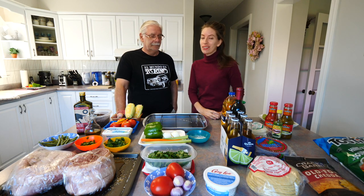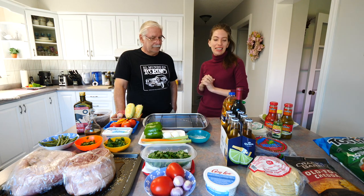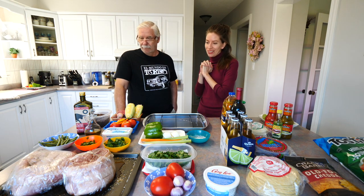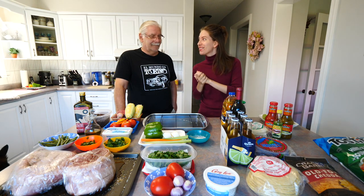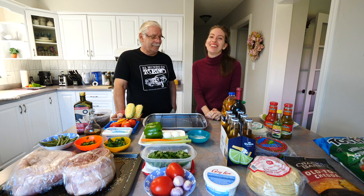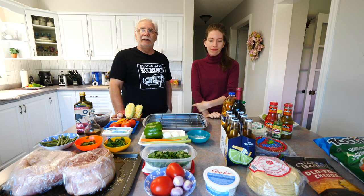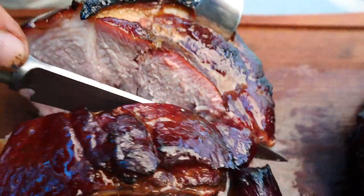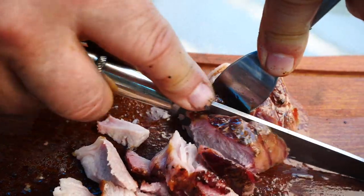Happy Sunday everyone, welcome to the kitchen again. We are here with my dad, Daniel, and we are going to be traveling to another part of the world with the food. Where are we going today? We're going to go to Mexico. Today we are going to eat a lot of tacos with a little bit of chicken, and also we are going to make a nice Mexican salad.